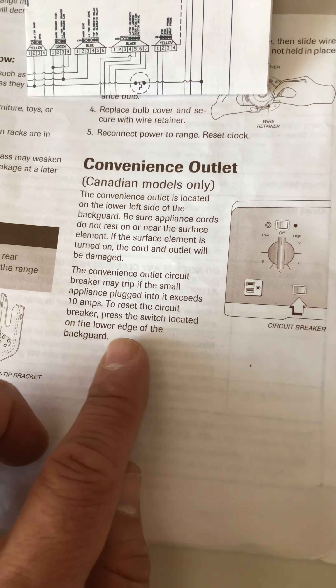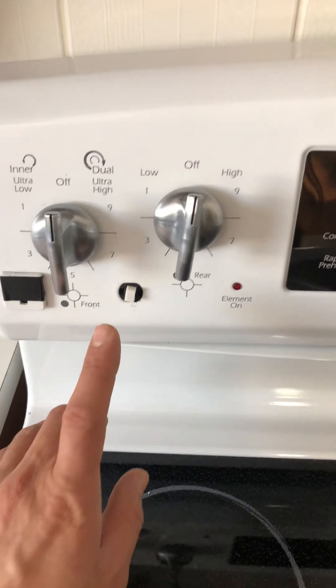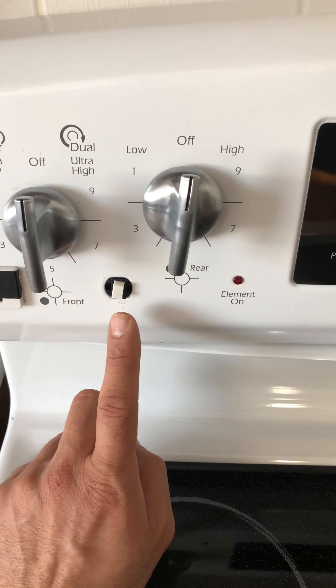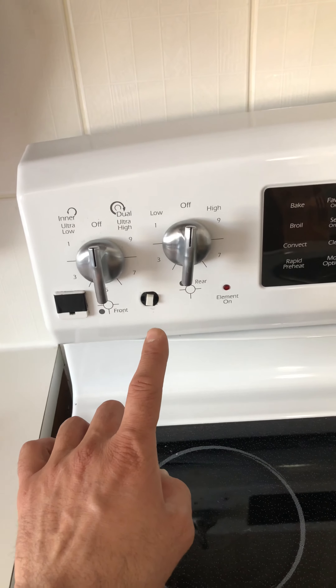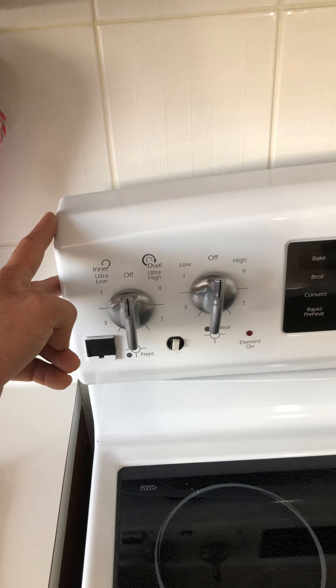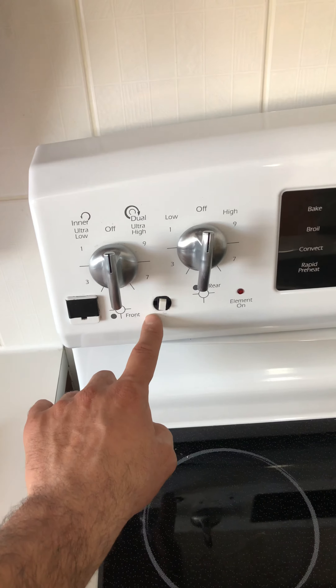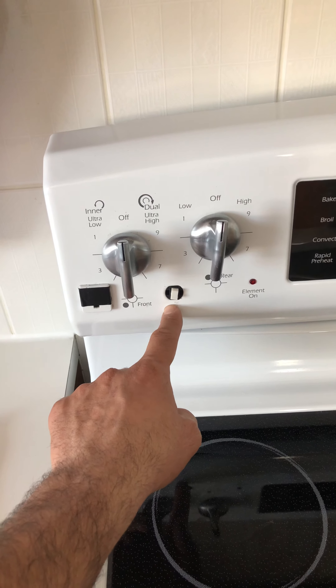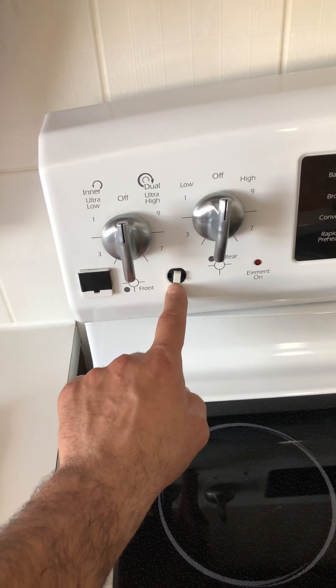The manual says to press the reset switch located on the lower edge of the backboard. The customer tried to use this reset switch to reset the unit but it didn't work. So you really have to pull the unit out — there are four screws holding the back panel. Take the fuse holder or breaker out and use a screwdriver or tap on it really hard to reset it; otherwise you have to replace this fuse.